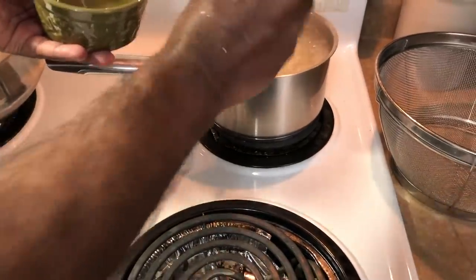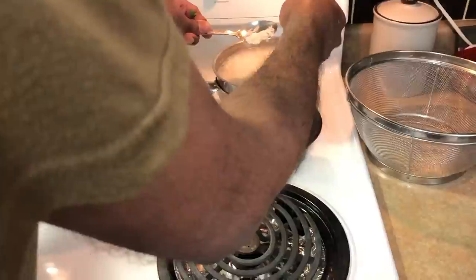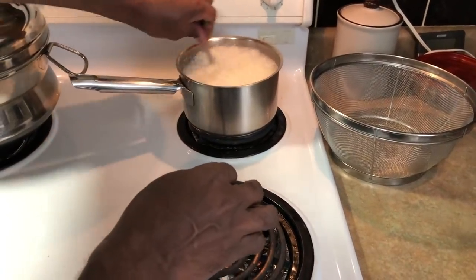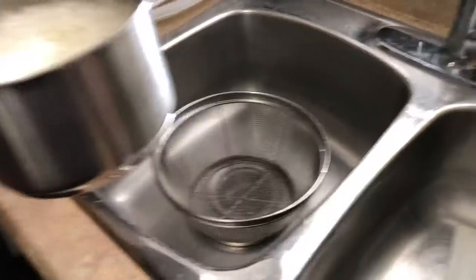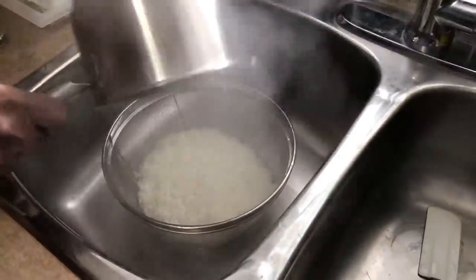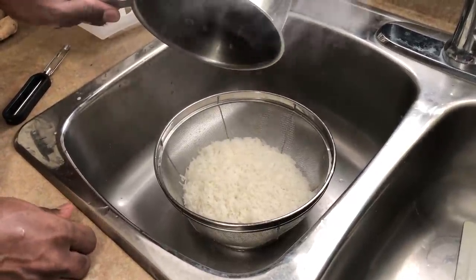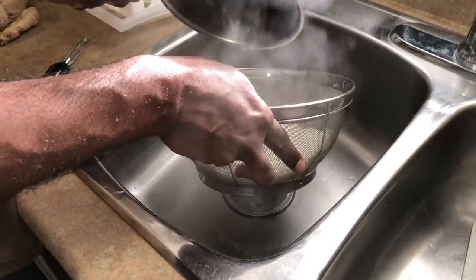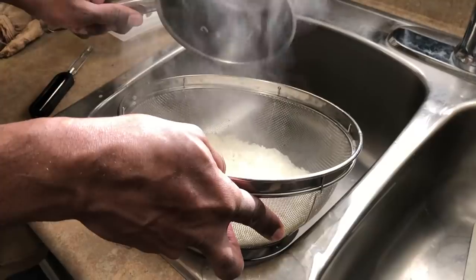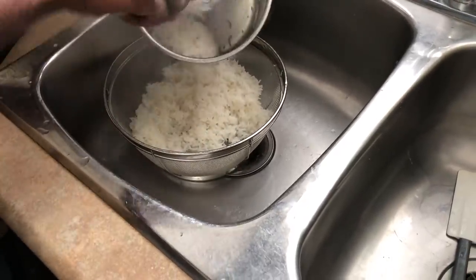I'll let you know why I'm adding the oil and I'll come back later. Hello viewers — the rice is pretty much cooked. To test it, take out a little bit and check if it's cooked through and not grainy. From my judgment it is already cooked, so I'm going to strain it. Here we go — I'm straining out the starch. Let all the starch drain down and we have perfectly cooked rice.